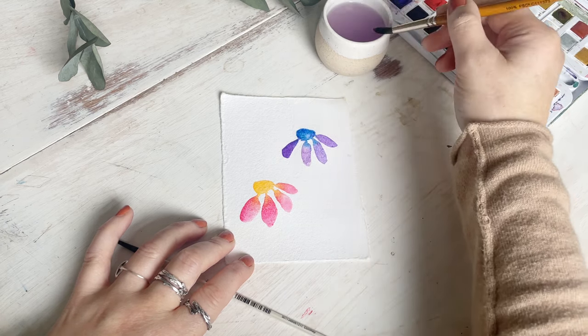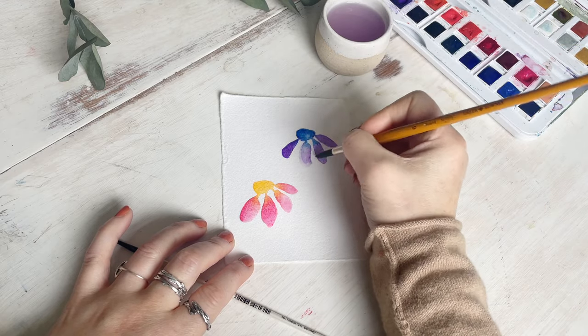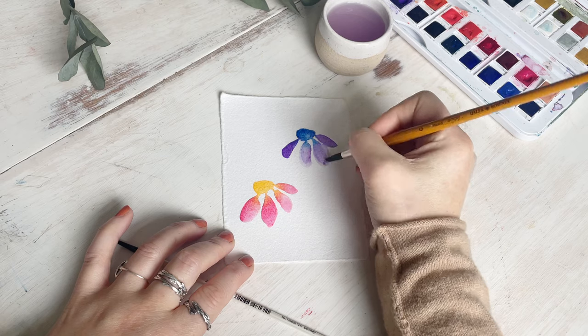Now with some water on my brush I'm going to paint around the edges of the petals, which will pull the paint we've already put down on the paper out, making the petals look more full.